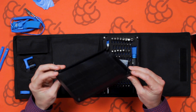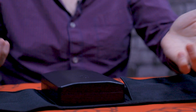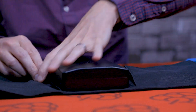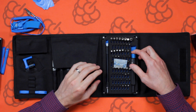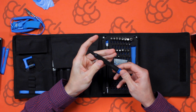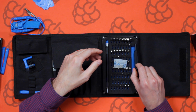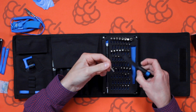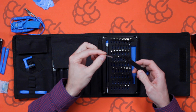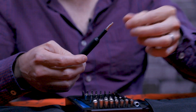As you can see, the lid has got little magnets on each corner, so when you put it on it just clips into place. We've got a little screwdriver handle here, and then we've got all the screwdriver bits that come with it. These are also magnetic, so they just slot in and clip into place.